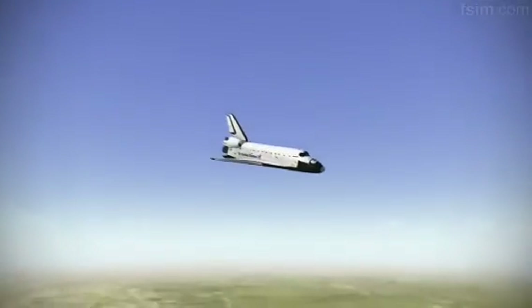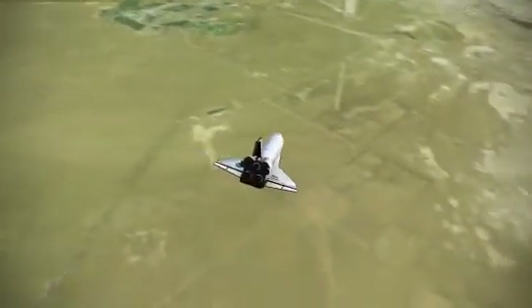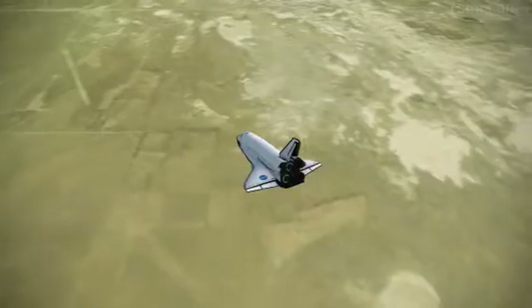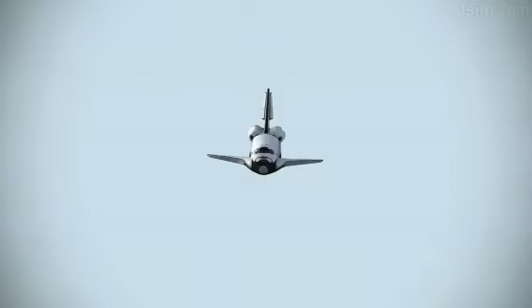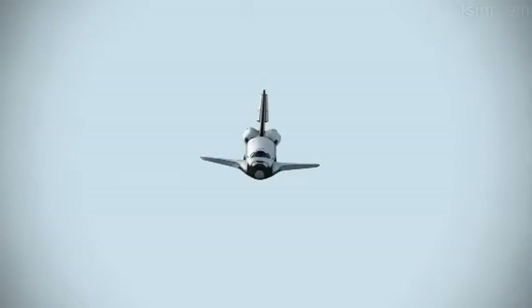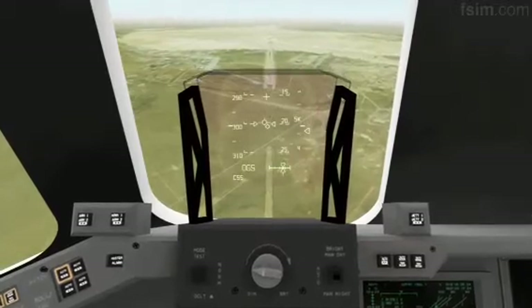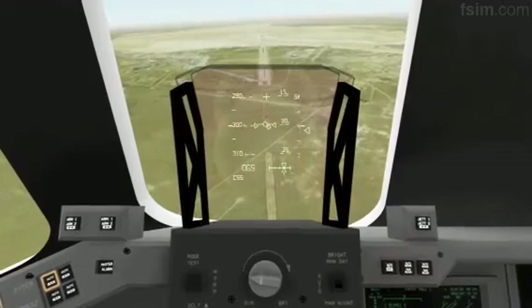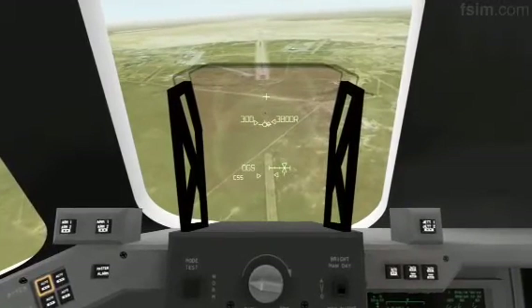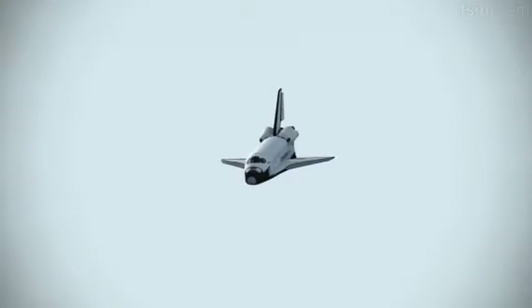9,000. 7,000. 6,000. 5,000. My radar's good, and your radar's good. I'm going to declutter down. 3,000. Speed brakes are moving.